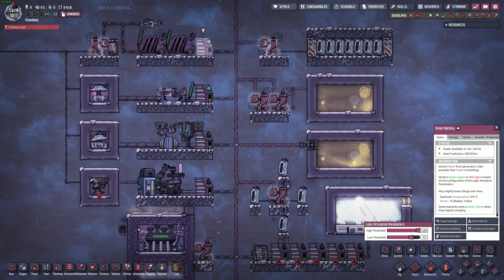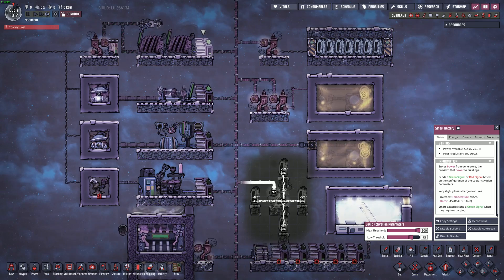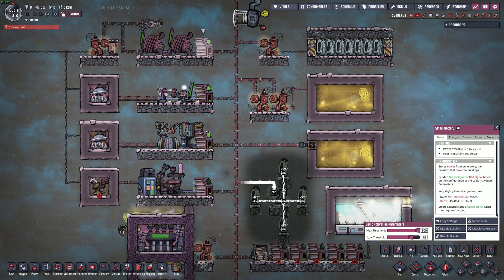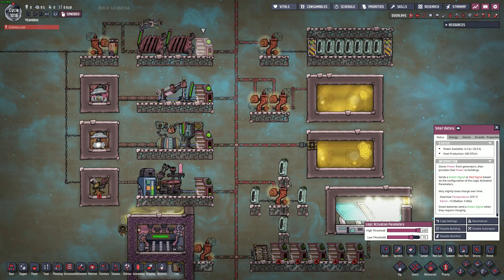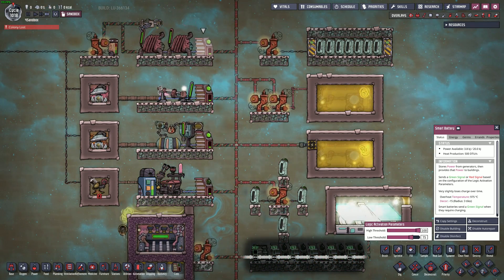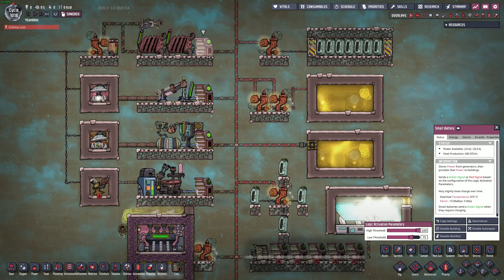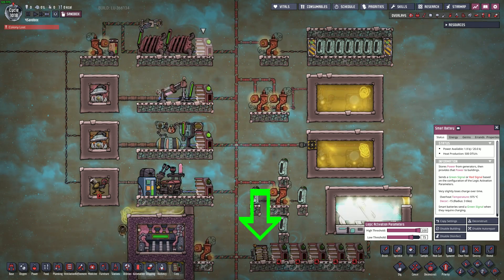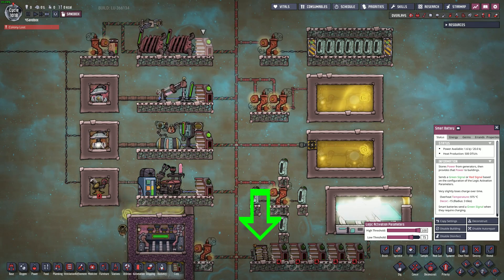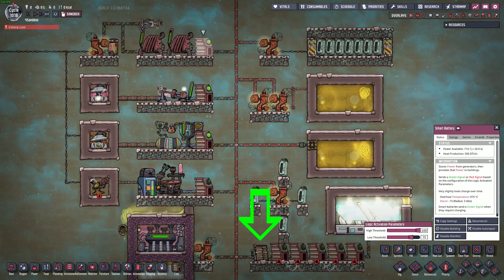Wires touching each other are all on the same circuit — it doesn't matter how many times that wire branches out or what direction it comes out of a transformer. While a battery bank is unnecessary for normal fuel-fed generators, the heavy watt backbone is compatible with battery banks if you choose to use them for things like solar panels. Jumbo batteries have double the capacity of smart batteries, so hooking them to the heavy watt backbone will only utilize half of them, since all batteries on the heavy watt backbone charge and drain equally.